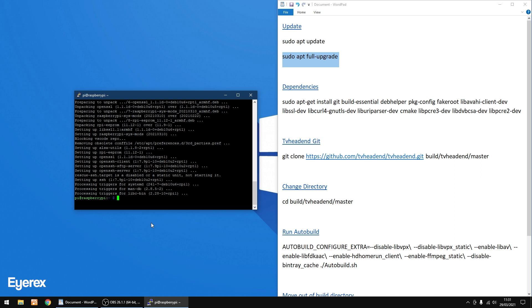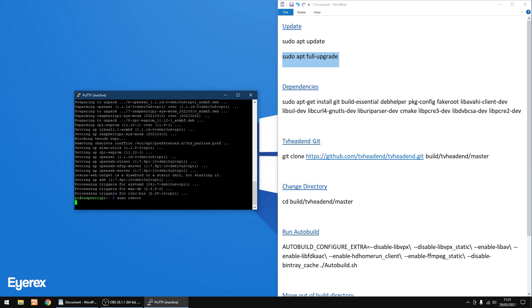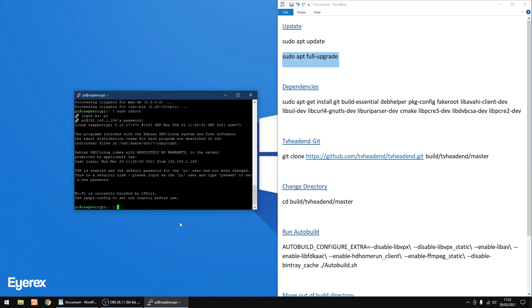I recommend doing a reboot after an update, so type 'sudo reboot' and press Enter. Give the Raspberry Pi a few seconds to reboot. Now right-click on the top bar of PuTTY, click Restart Session, and we'll log back into the Pi. Log in as 'pi' again, then 'raspberry'. We're logged back in.